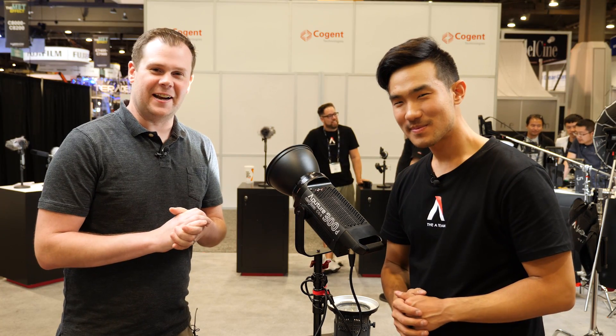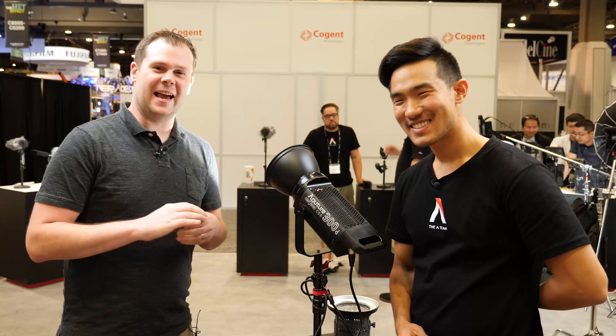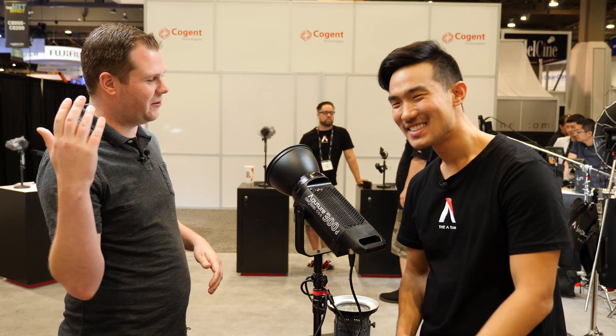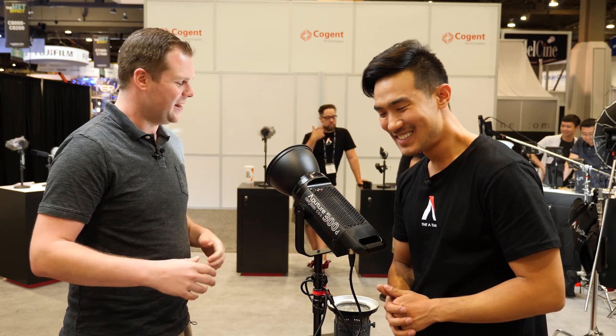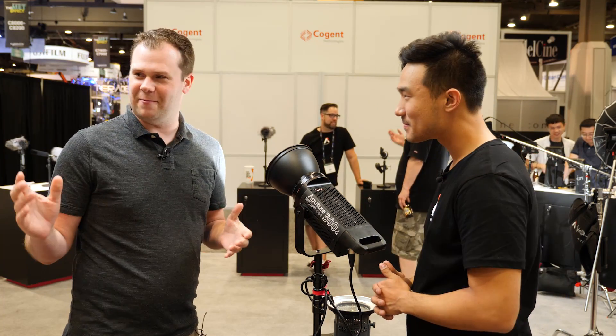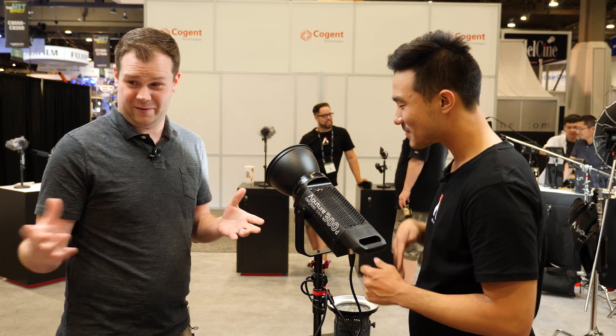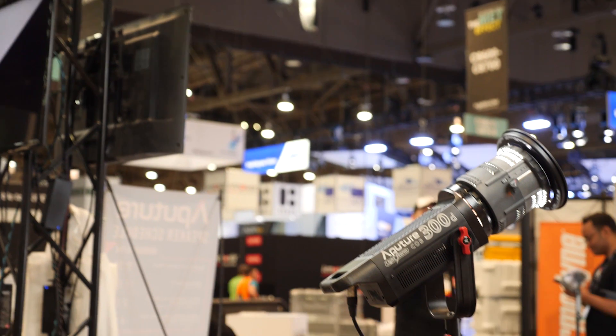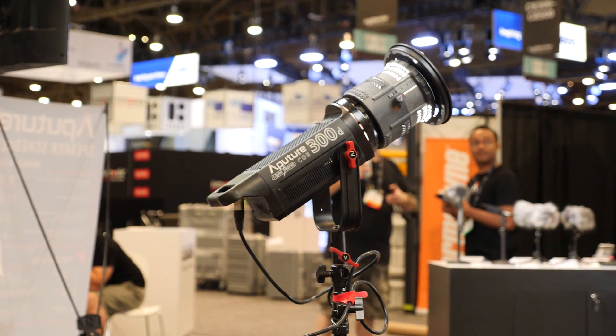Hey guys, it's Bart Johnson here and it is that time of year again. It is NAB 2017. I'm here in Las Vegas and of course back at the Aputure booth with Ted Sim from the A-Team. We've got a lot of stuff that we want to check out at your booth this year. But first we're going to start with this thing which is front and center, literally in your booth. What do we have here?